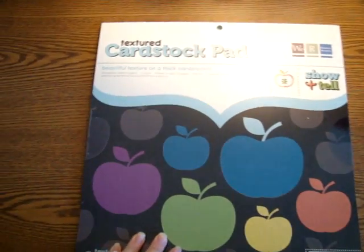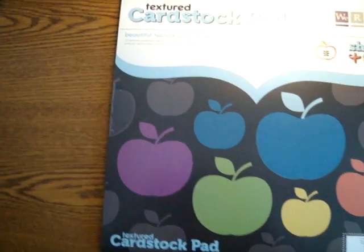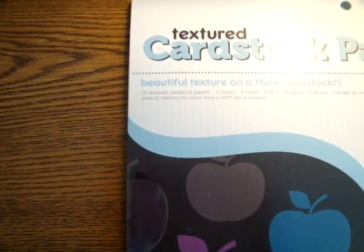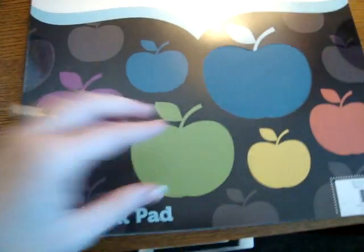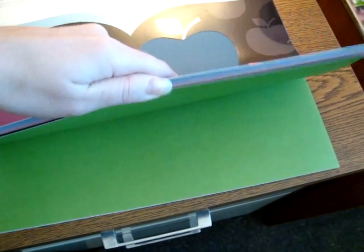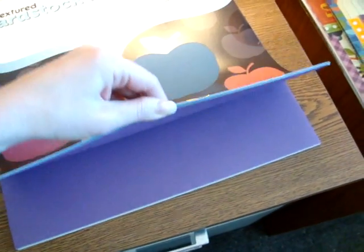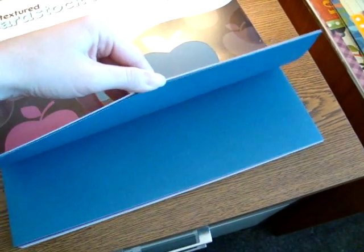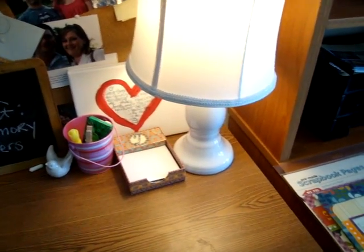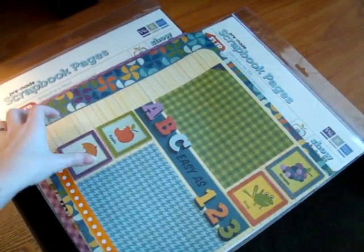Next is the textured cardstock pad. It gives you everything that you need for matching all of the colors throughout the collection, and there are 24 textured cardstock papers — six colors, four of each. The color scheme is a really cool one in this collection. I'm sorry the camera doesn't truly portray the colors; the lighting in here is kind of weird. But you'll see it on the website.